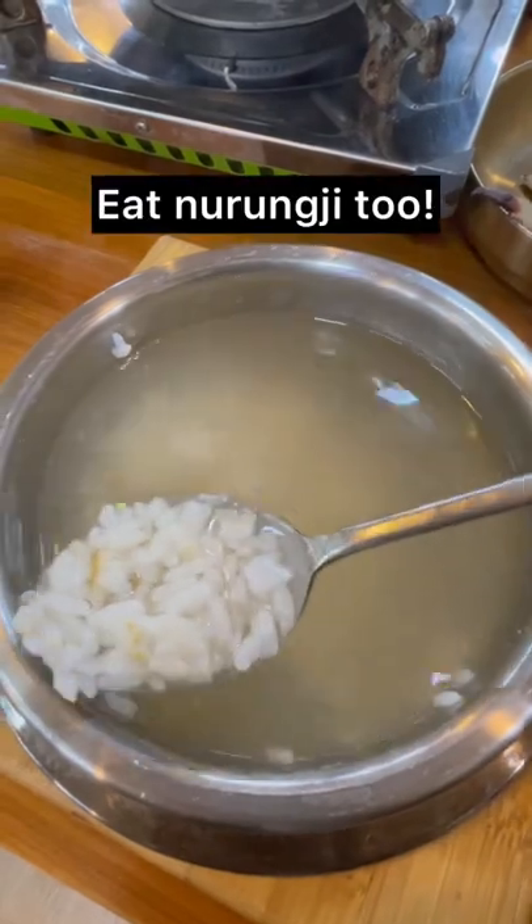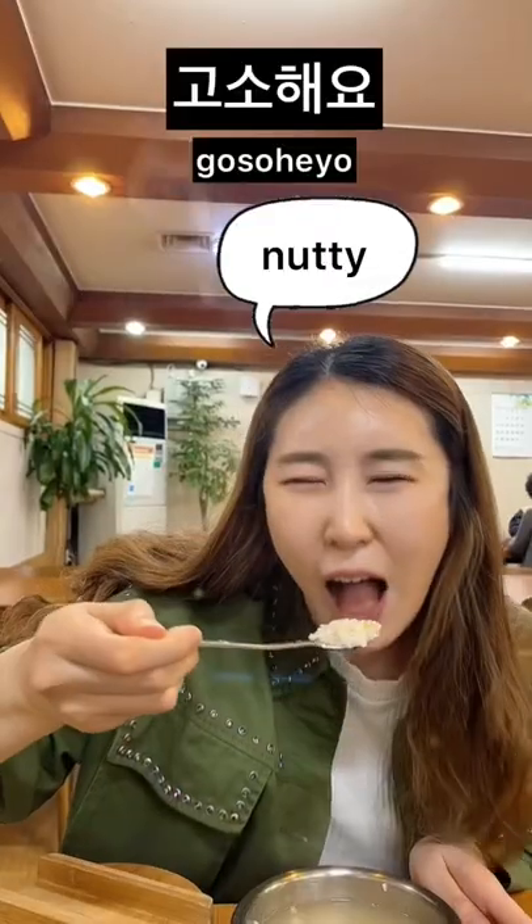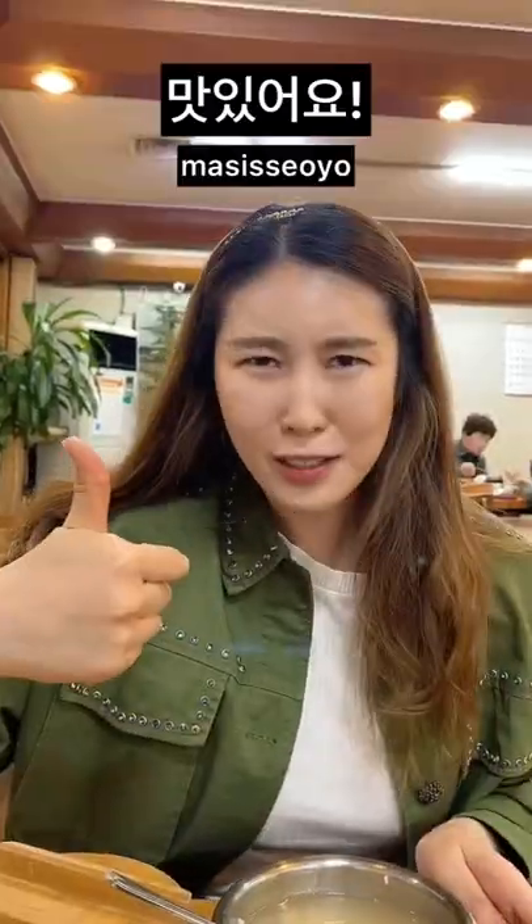You're gonna eat Nurungji too. It's soft, very, very, very soft. It's delicious.